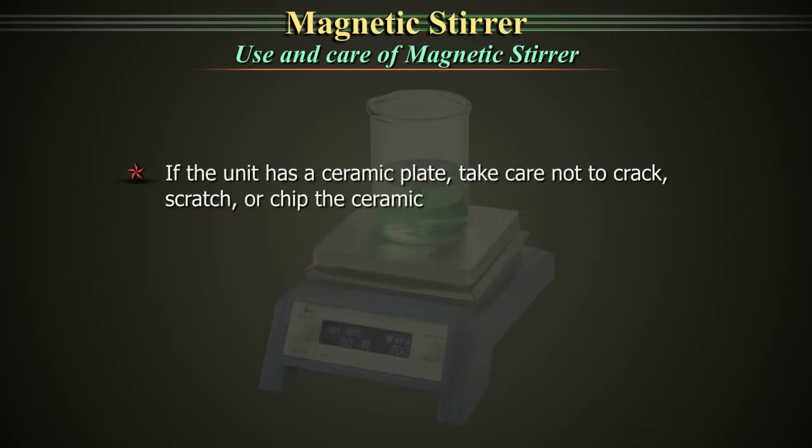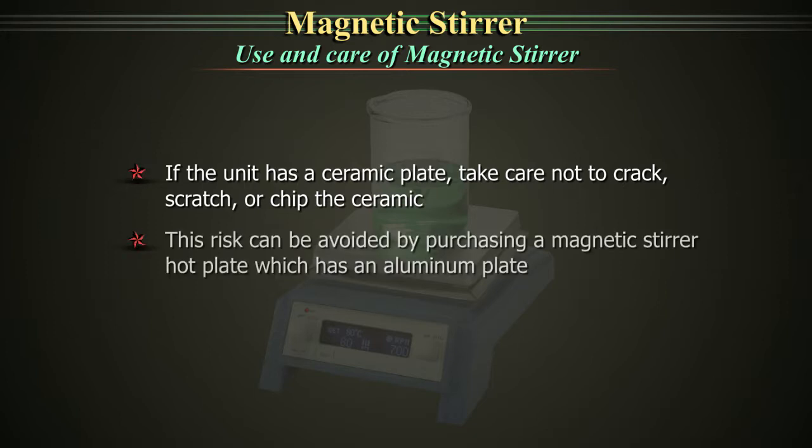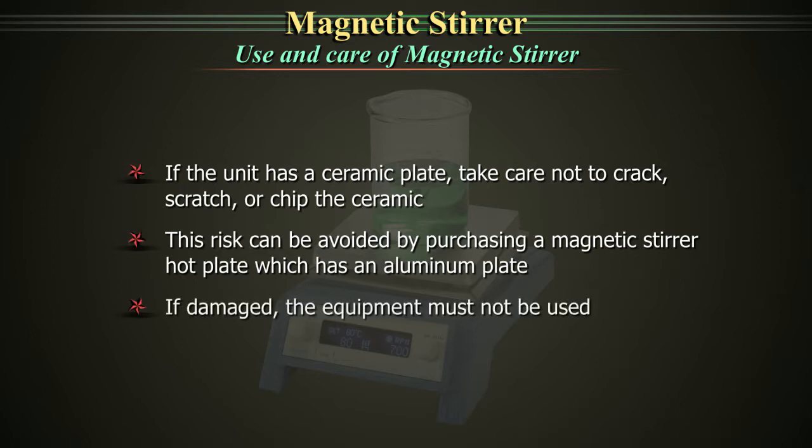If the unit has a ceramic plate, take care not to crack, scratch or chip the ceramic. This risk can be avoided by purchasing a magnetic stirrer hot plate which has an aluminium plate. If damaged, the equipment must not be used.